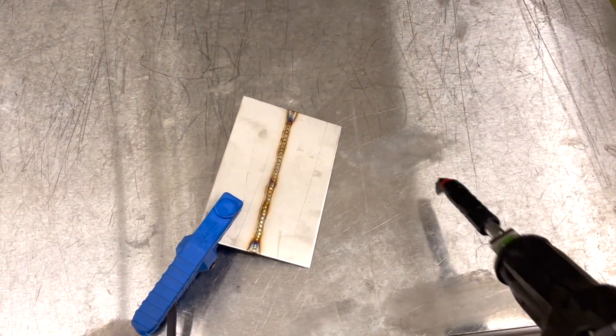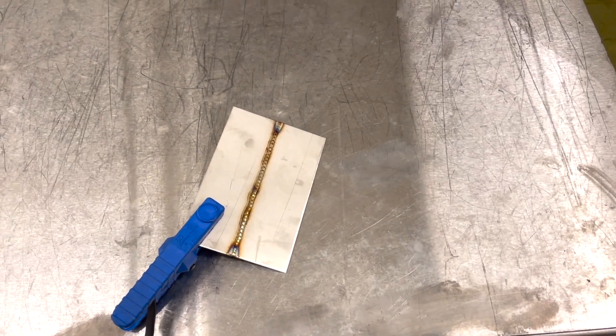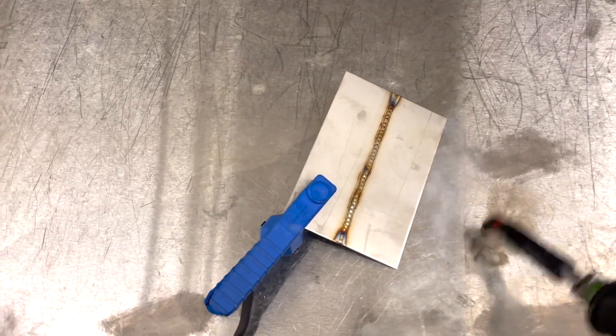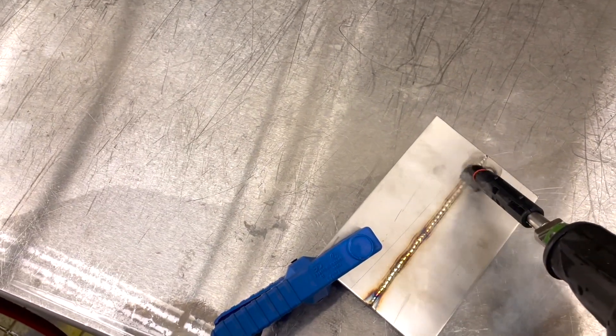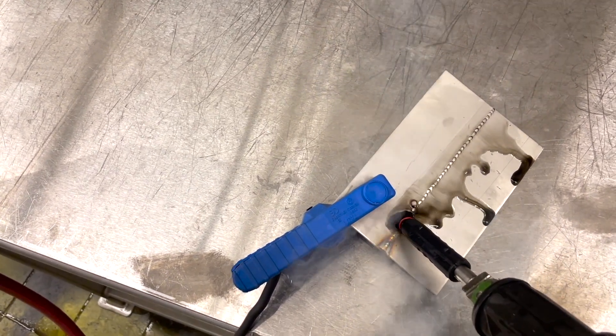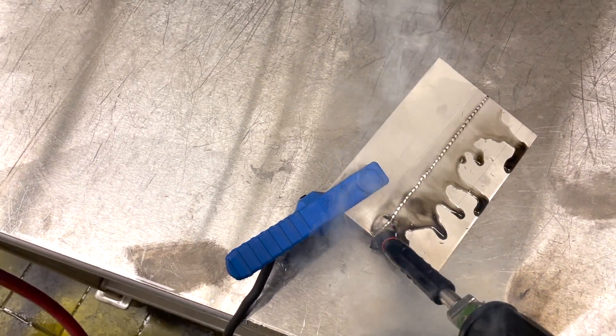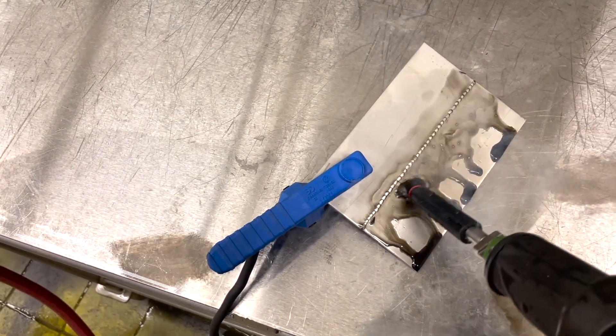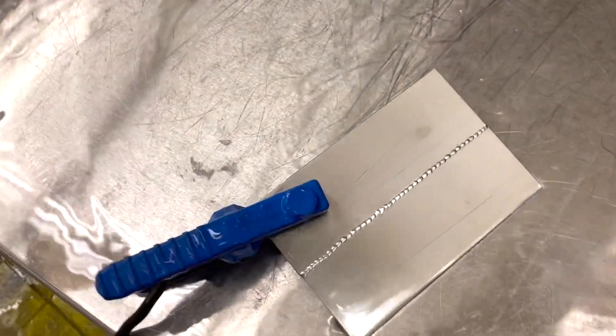It uses electricity — you take the gun and I like to clean the gun off a little bit on the table before I put it on the work piece. It uses an acid and electricity and you just go right over it just like that, and then you rinse it off either with a neutralizer or just water. And that's all there is to it — that's pretty good.